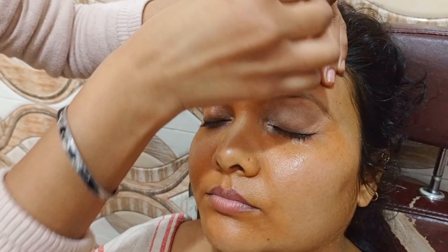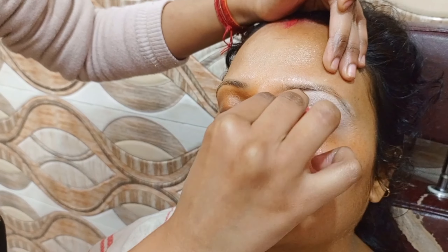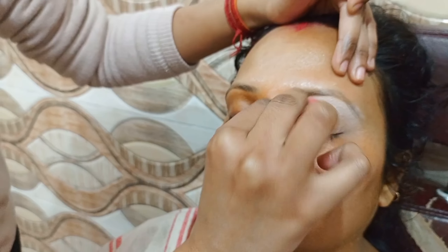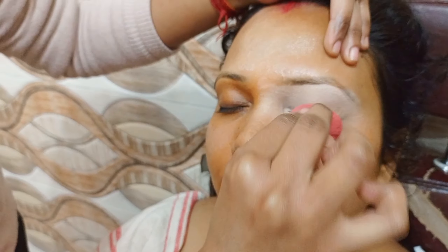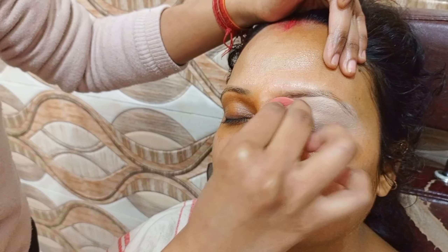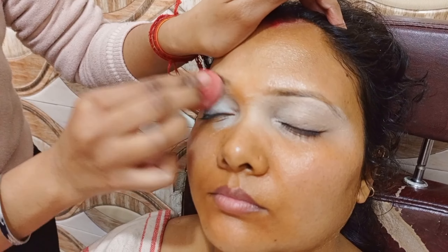Then I have applied an orange color to the eyes. We will also use concealer. After applying the orange color, I have a white base. This is a white color — it's a heavy coverage eye makeup. So we need to apply the white base.